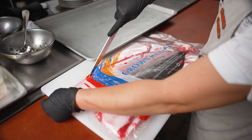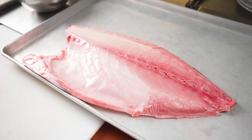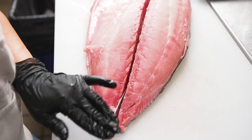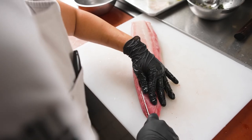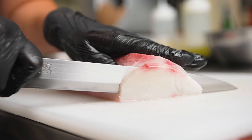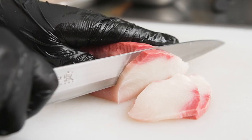Crown Toro hamachi is harvested using the Ikejime method, which is a Japanese tradition that's been perfected throughout the centuries. It involves a quick, low-stress killing of the fish, which prevents the production of lactic acid from developing. Their method of gently harvesting and fully bleeding out the fish and then quickly freezing it locks in the texture, the bright color, and the delicate flavors of the fish.